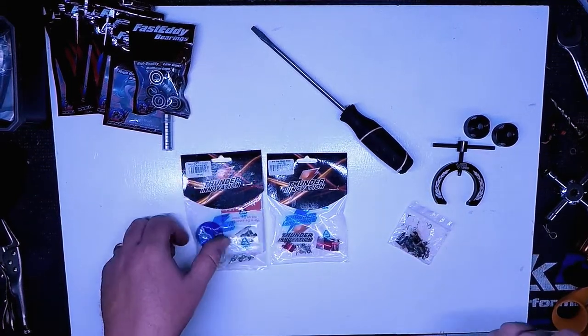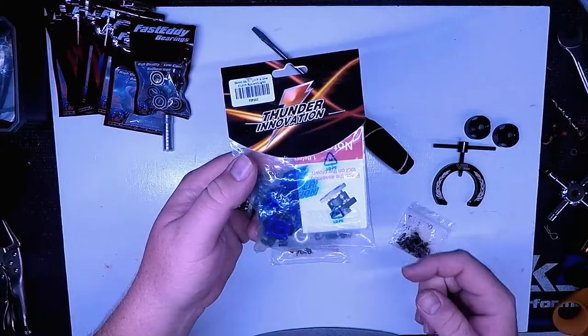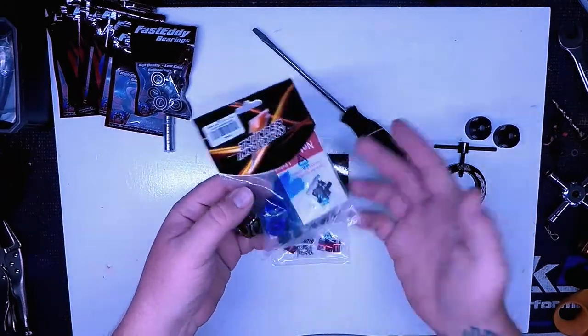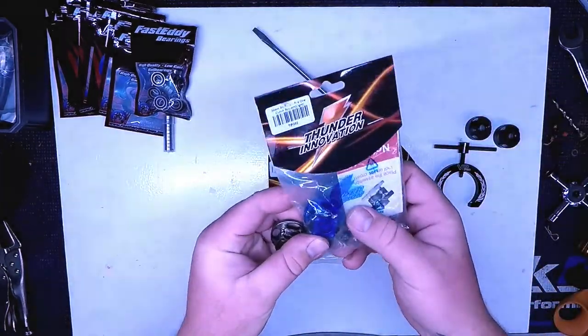Hey guys, Jeremy here at RC Collaborative, and today we're going to talk about some Thunder Innovations products, mainly the Flywheel and Clutch setup. I just want to show you what I'm using and what I'm going to be using for the next race.